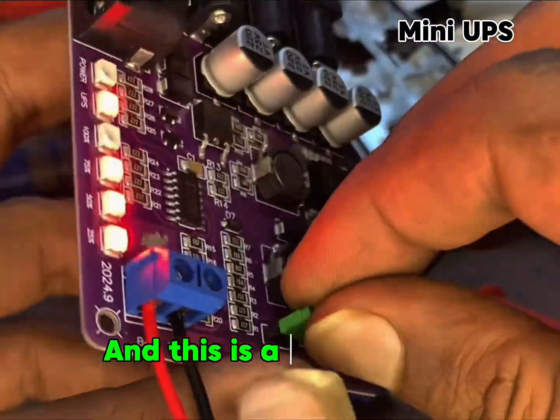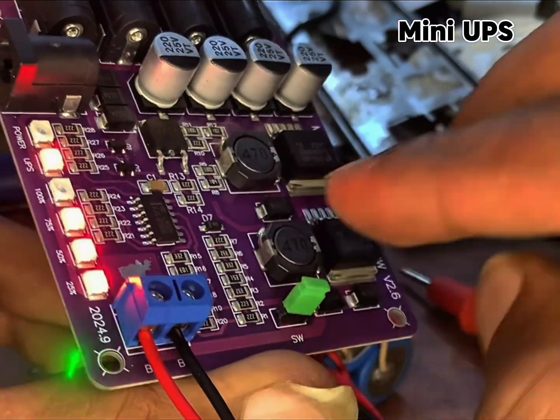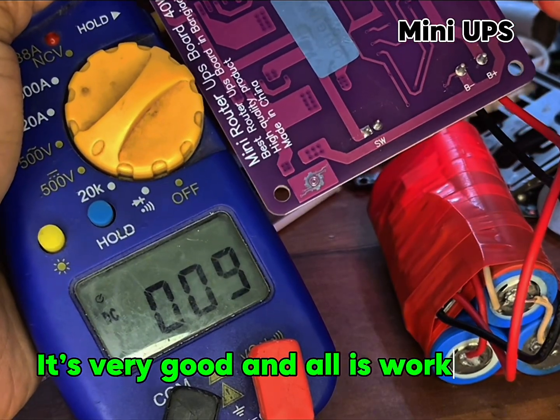The battery charging level is 70%. This is a switch for on/off. All output voltage checking — it's very good and all is working.